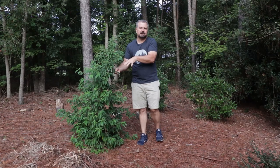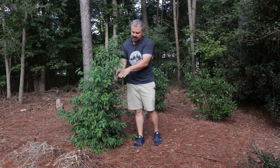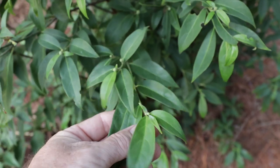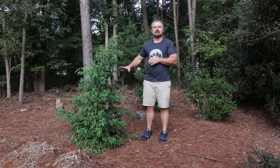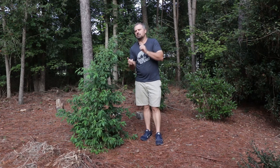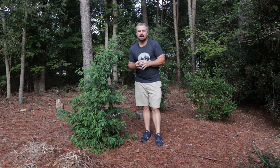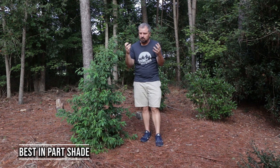This variety was selected for its really beautiful foliage, which I'll give you some close-ups here that I'm super impressed by. This one is hardy in zone six to nine. I think part shade is best, especially down into zones eight and nine. Probably in zones six and seven it could take a little more sun.